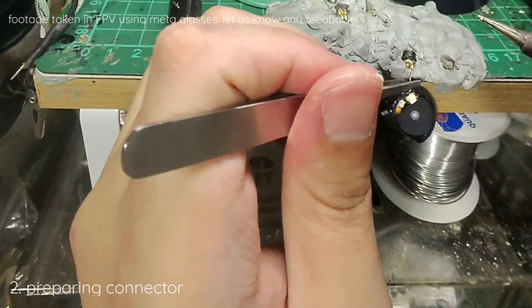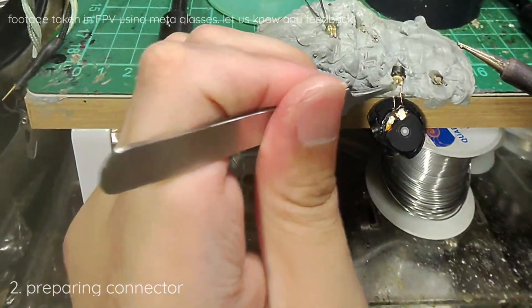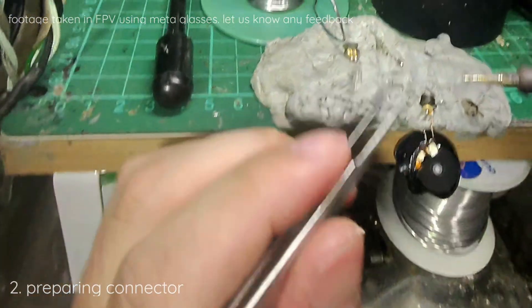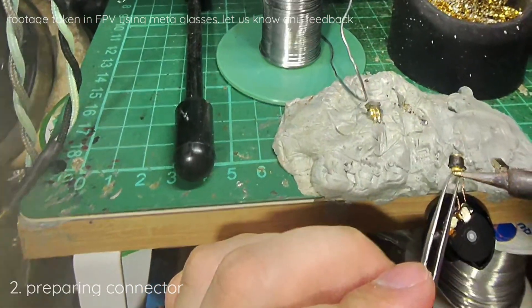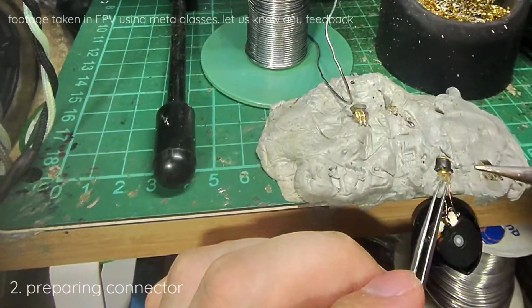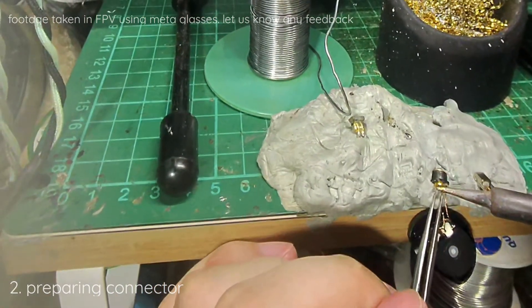As you can see, they are marked. The one with the blue is actually the ground — I mean the return signal. So we will just apply heat, keep on applying heat onto the center pin. Until it's ready — I cannot tell exactly, but we will try to remove it.